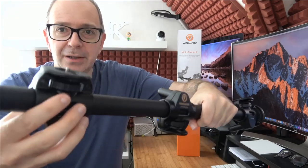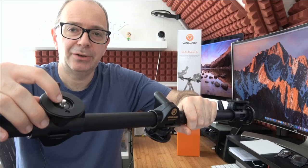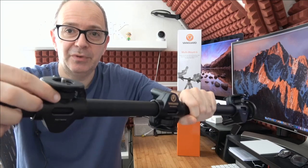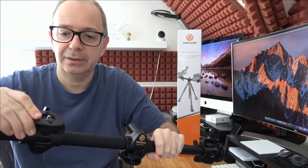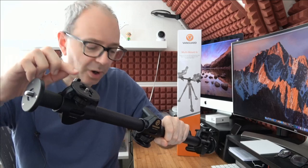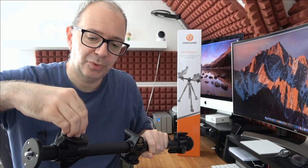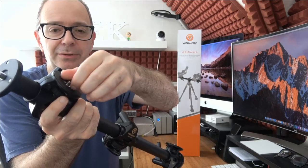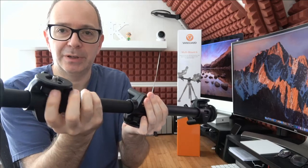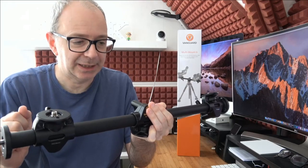Each sliding mount has a threaded connector on top that fits the standard thread on the bottom of a camera, plus a turning knob to lock it down, with a little rubber pad for padding. There's also a larger thread adapter to make the mount more ball-head friendly. Putting a ball head on these extra mounts allows you to get more angles and move things around much more easily.